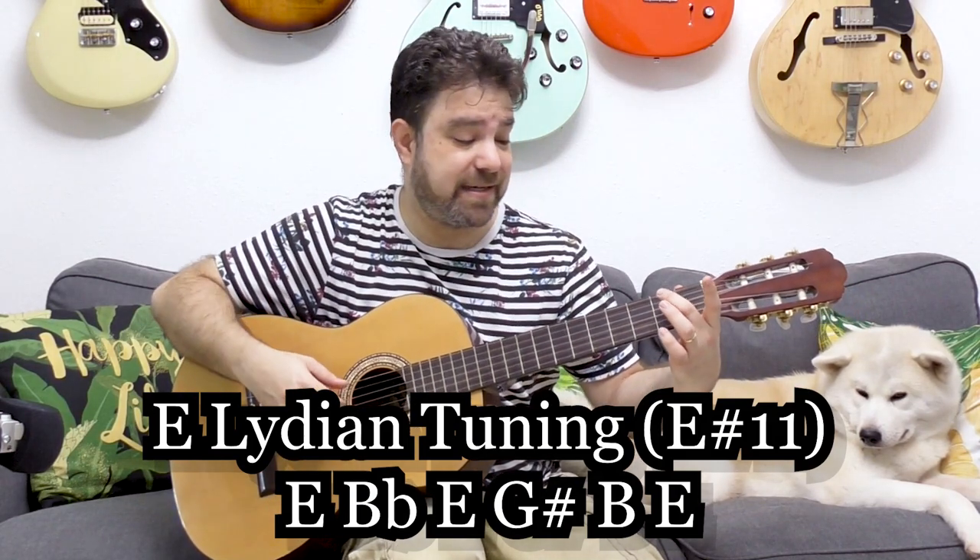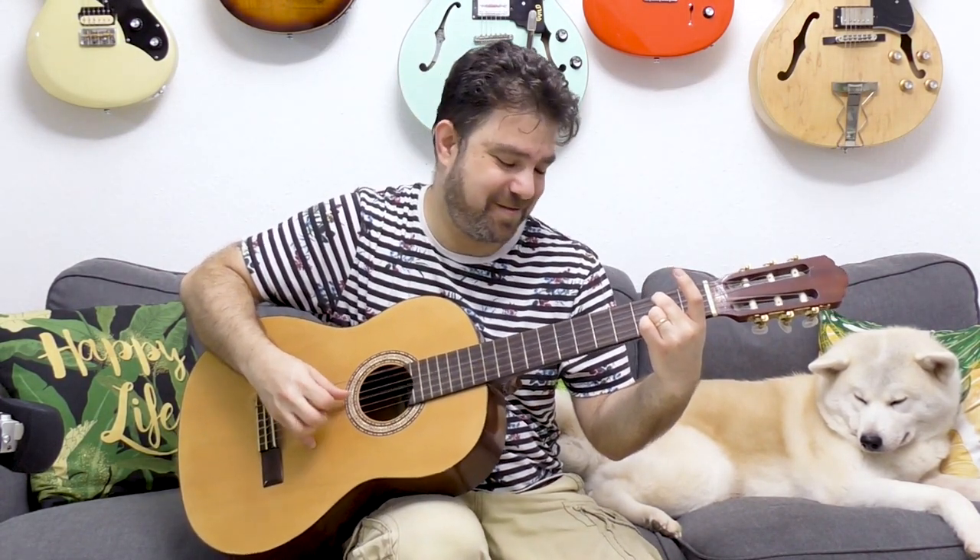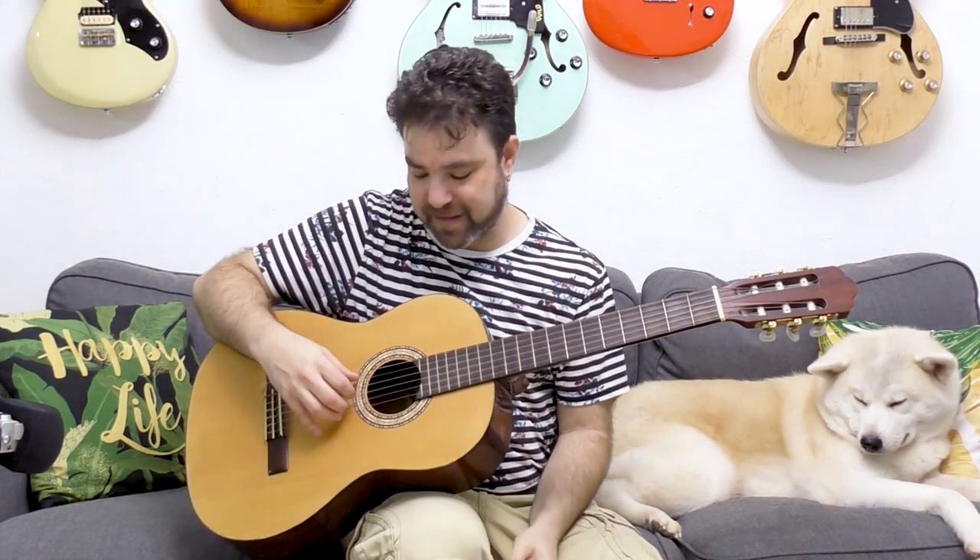Now if you put the second finger on the second fret of the fifth string, and include the B and E on the second string, you get another minor second. The cool thing about this is that you need to focus on the interplay between the second and fifth strings — anything else you pick is just an extension of that.